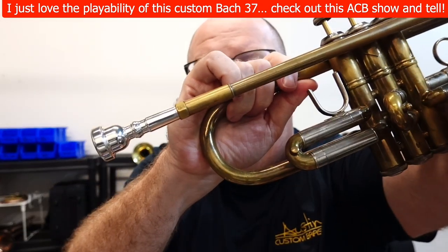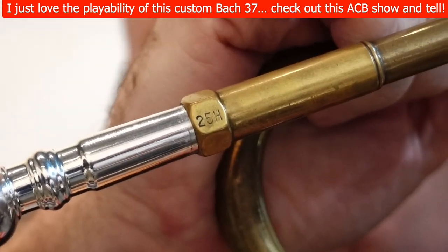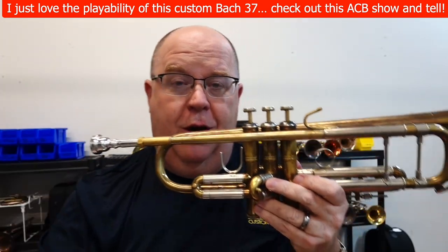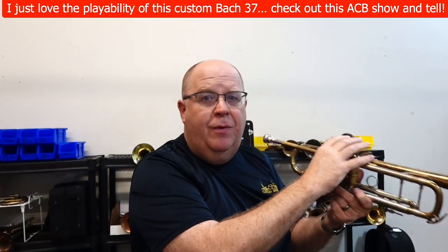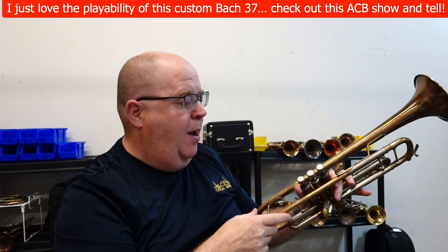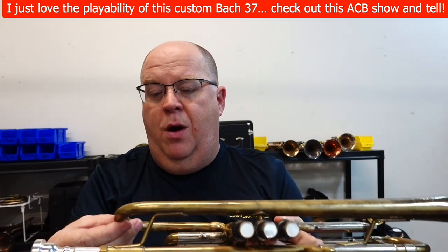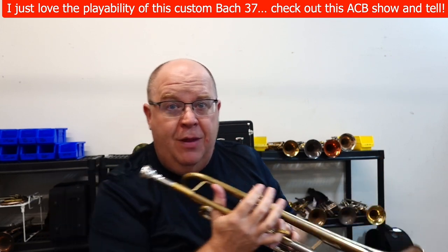This horn is kind of interesting — check out the lead pipe. That's a sea trumpet lead pipe, but it's not. It's actually a sea trumpet receiver. The lead pipe is a full-length beetle pipe. The brace position has also been changed a little bit on this horn. The result is a beautiful sounding horn that plays extremely well for a Bach of this vintage.